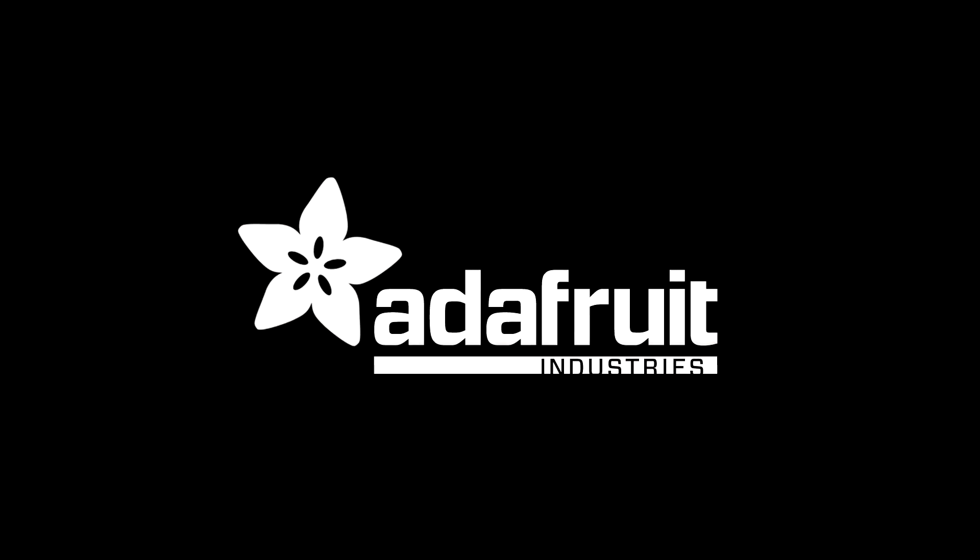That was new products. More new products next week.